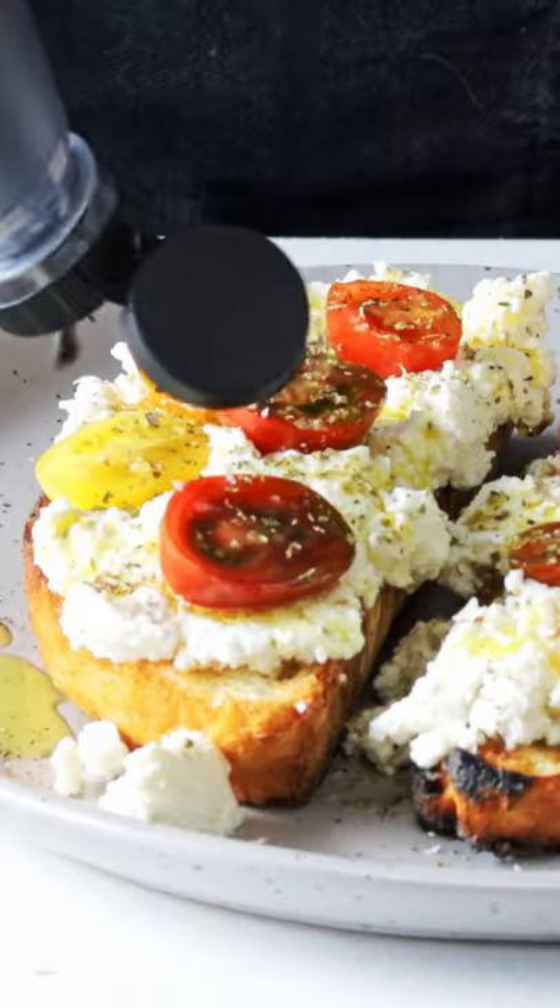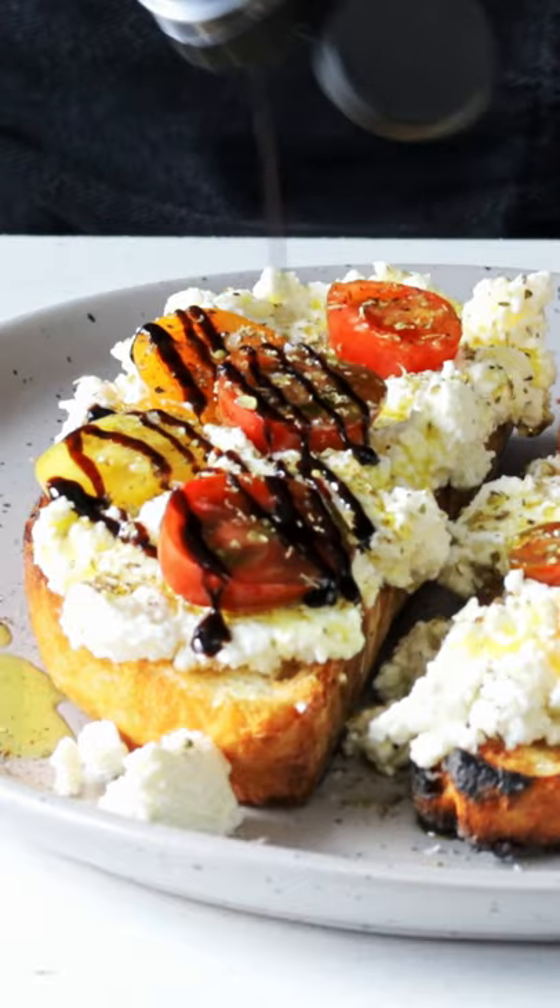But if you want to bring it up a level, drizzle over some honey or some balsamic vinegar glaze. Make sure you give this a try, and until next time, Foodie out.